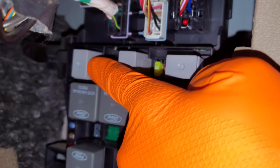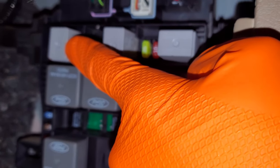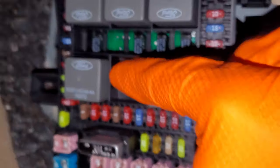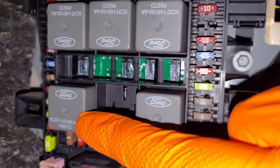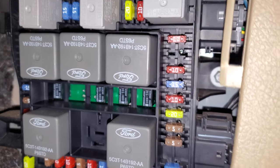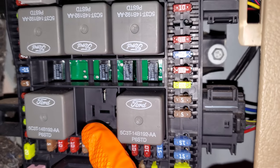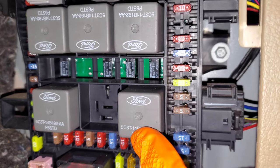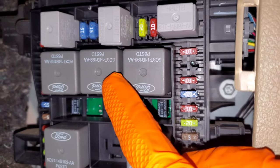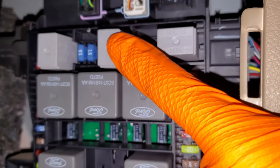Starting at the upper left: that one is your trailer tow relay, also known as the parking lamp relay. Right underneath it is your starter relay. Next is your rear window defrost relay. You may have a relay here if your truck is equipped with battery charging for the trailer. That is your front blower motor relay. This is your high beam relay. Right here is the accessory delay relay. That is a PCM power relay, and that is your fog lamp relay.